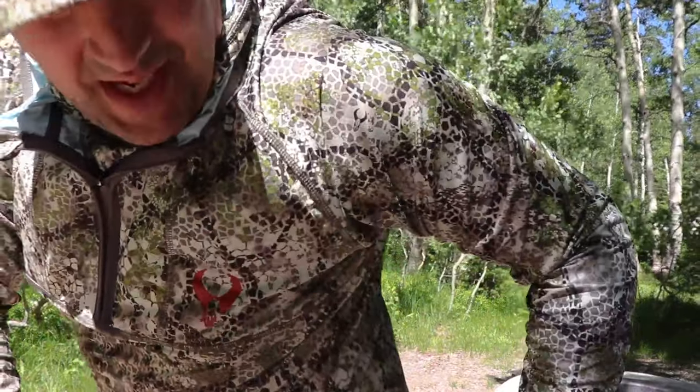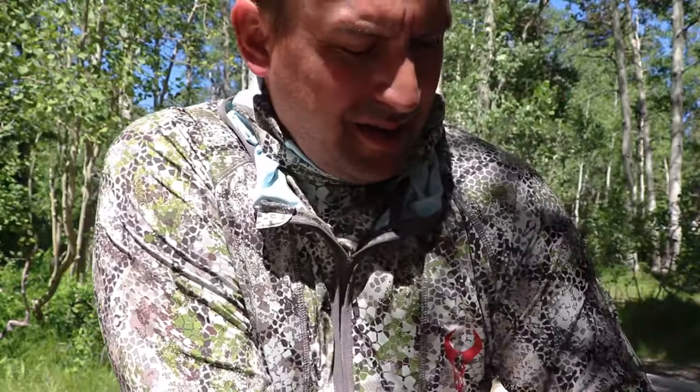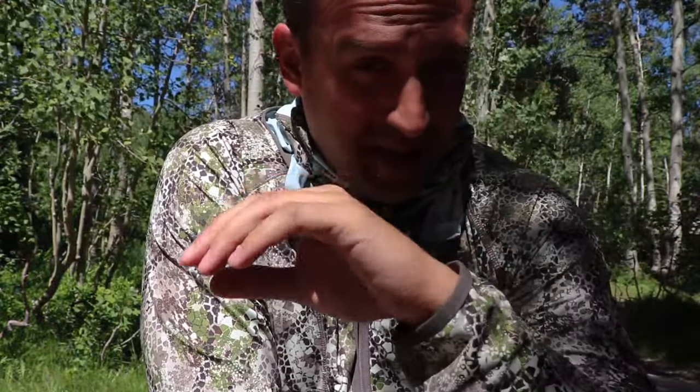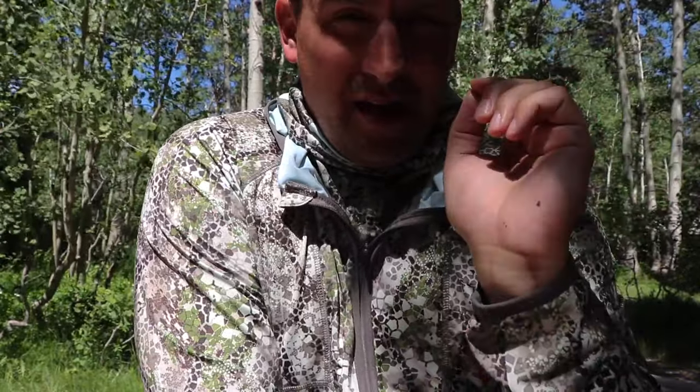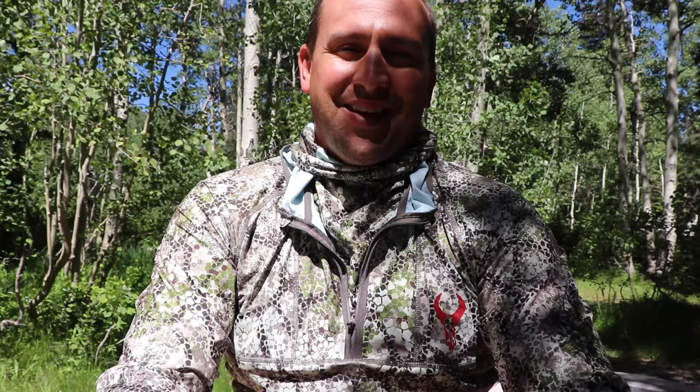Thanks for watching. Don't forget about Badlands' Unconditional Warranty — you can return items if they break, seals come loose, whatever it is. I'm not sponsored by Badlands. I do this because I love their materials and all their supplies — their shirts, their backpacks. I just like them as a company and I like doing these gear reviews.